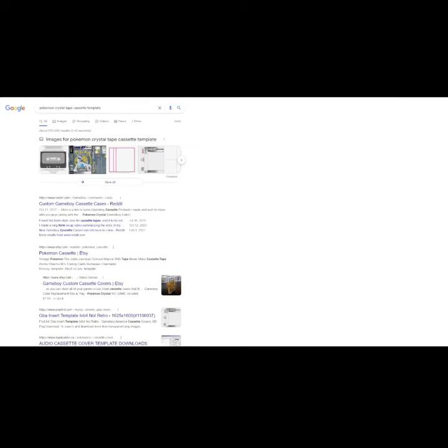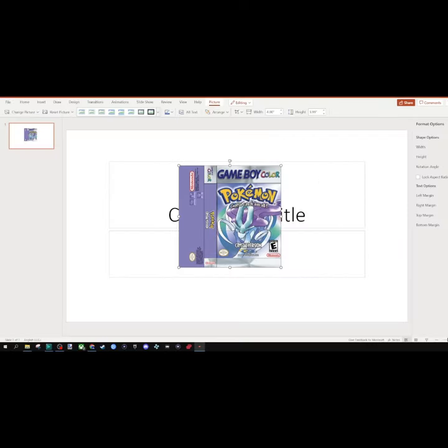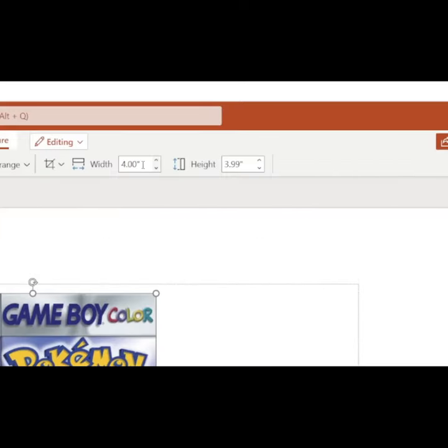Next go on your computer and do a Google search for whatever game you want. Download the image, insert your image into PowerPoint, make sure that the width and height are 4 by 4 and print it.